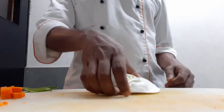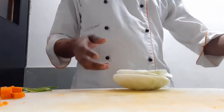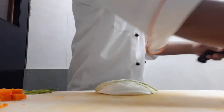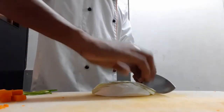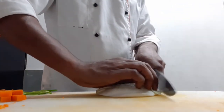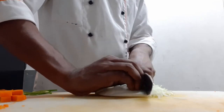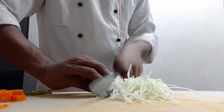Now I am going to cut the cabbage. We have to keep our fingers safe and with this one we have to use the threading. We can do so much work.